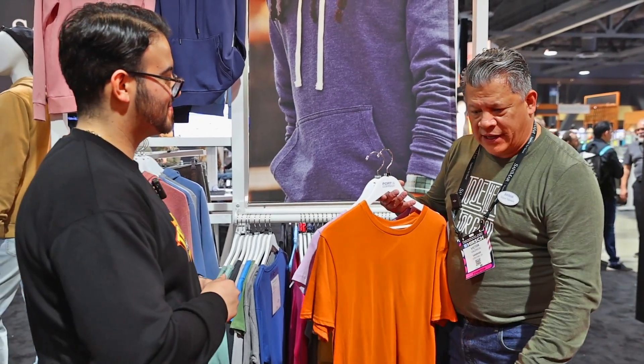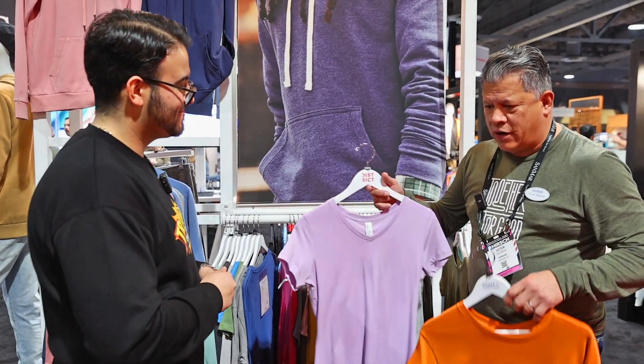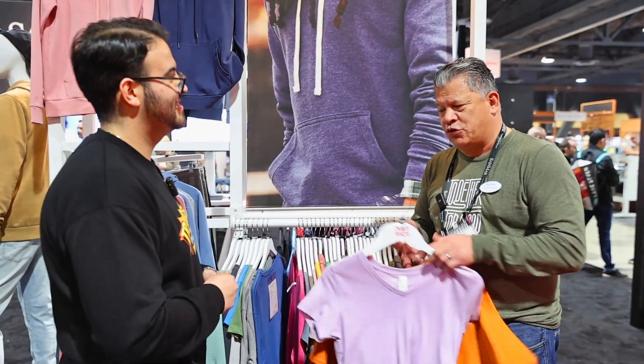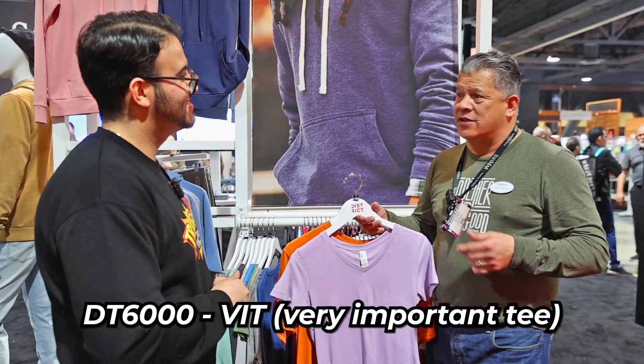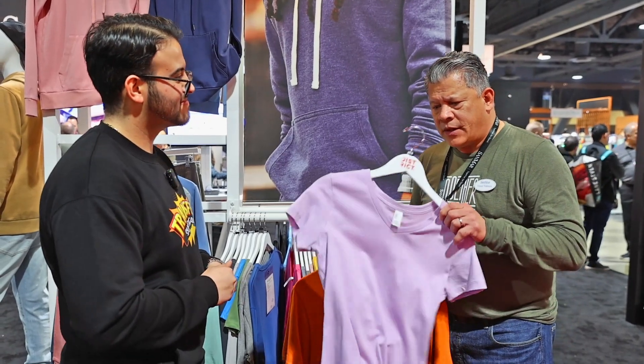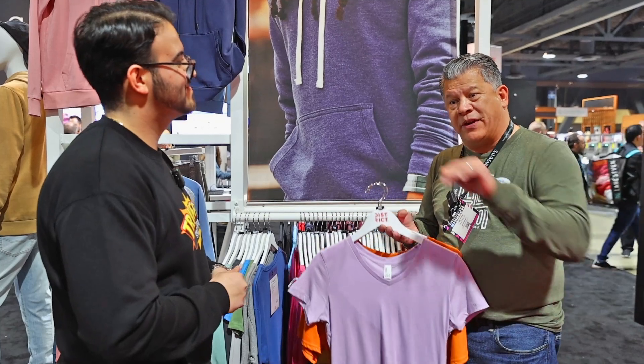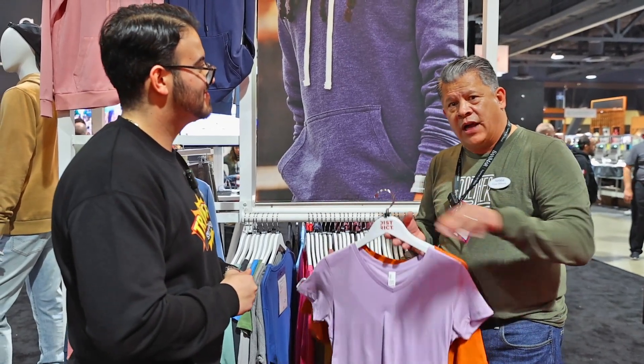Lots of great colors on the PC 450. It's available from infant, toddler, youth, and adult. Colors are PMS fashion and professional sports teams and team colors — so a great piece. And then if you want more of that fashion piece, great for a team — this is a ladies' piece — our DT 6000, the VIT, the Very Important Tee, is a great piece. On that piece, in terms of a fashion brand, we start off at extra small going up to 4XL in all colors, all styles — a nice sizing statement that we're making.